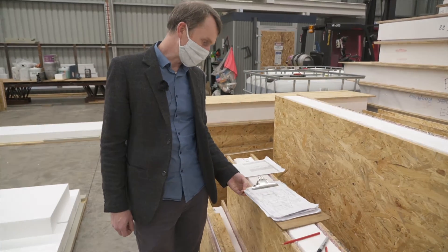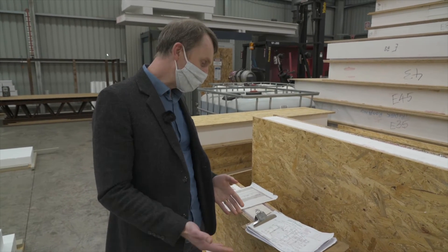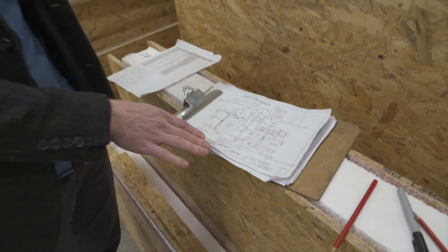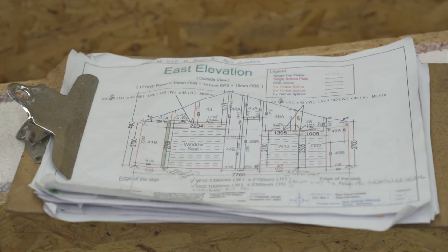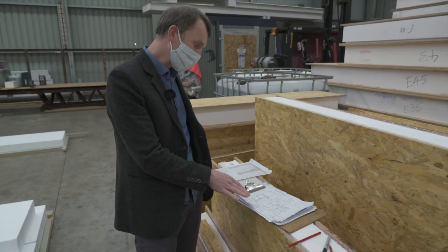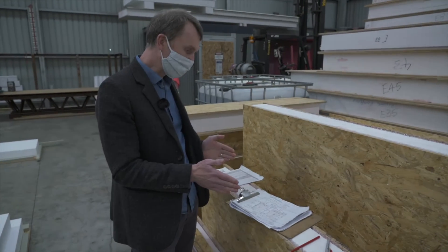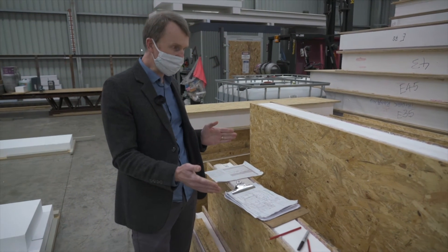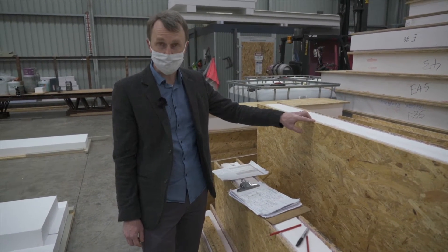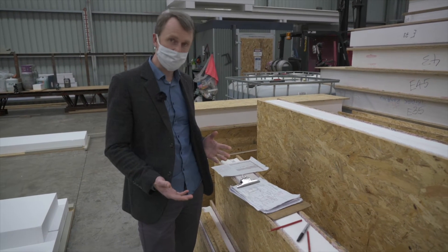This is an example of the shop drawings — the diagrams they use to manufacture the panels from. All the different elements are colour-coded so we can see where top plates are going, where bottom plates are going, where other vertical timber members are going, and the dimensions of the panel. Ideally panel widths are suited to the sheet sizes that the OSB comes in, which is 1200mm wide, so minimising waste is also very important.